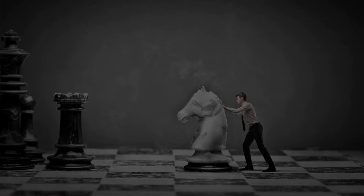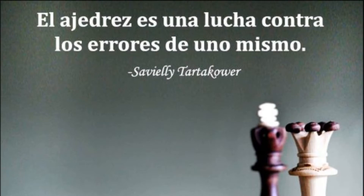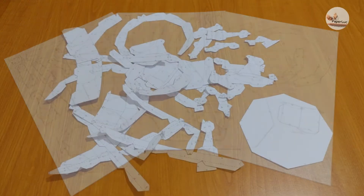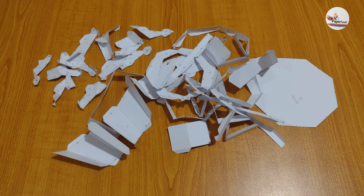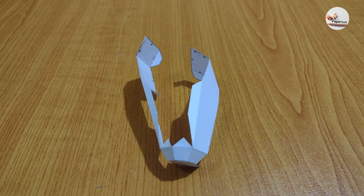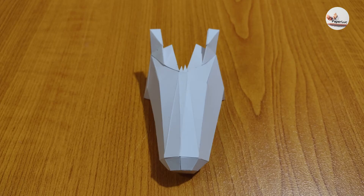Today's gonna be the day that they're gonna throw it back to you. By now you should've somehow realized what you gotta do. I don't believe that anybody feels the way I do about you now. Backbeat, the word was on the street that the fire in your heart is out. I'm sure you've heard it all before but you never really had a doubt. I don't believe that anybody feels the way I do about you now.